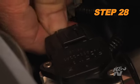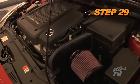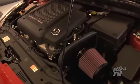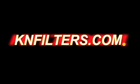Reconnect the mass air sensor electrical connection. Reconnect the vehicle's negative battery cable. Double check to make sure everything is tight and properly positioned before starting the vehicle. After 100 miles of driving, check the nuts and bolts and re-tighten if necessary.